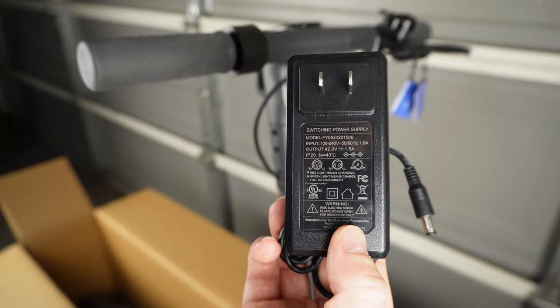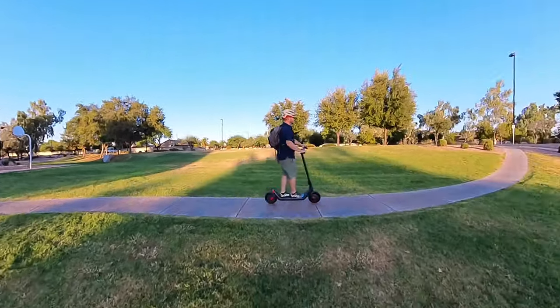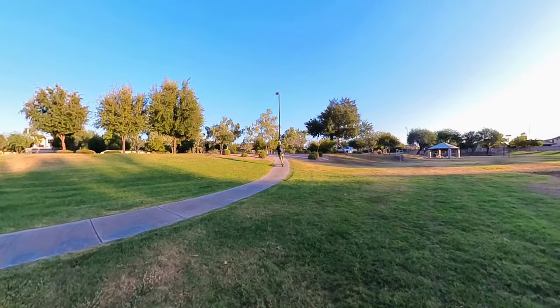In terms of charge time, they include a 1.5 amp charger, so given the 7.5 amp-hour battery you're looking at approximately five hours to fully charge from zero to one hundred percent. As for top speed, Richter claims approximately 15.5 miles per hour, which is fairly typical in this budget segment.